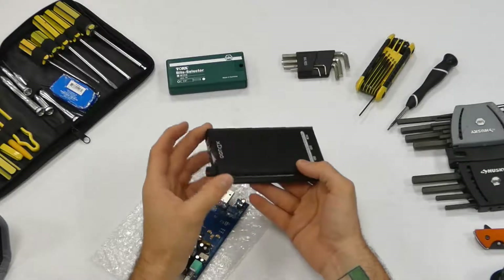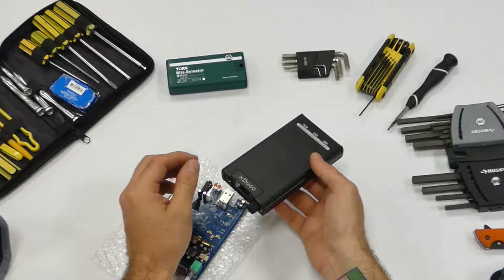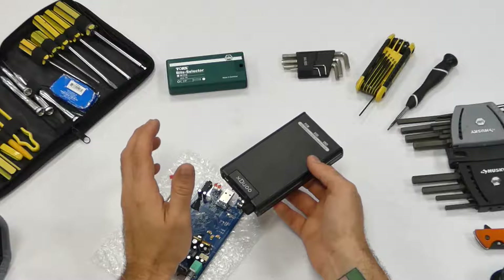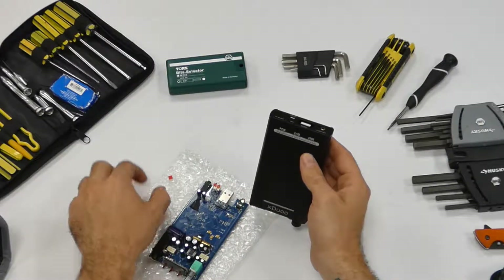Leave a note in the comments if you guys saw that new — what is it — the X20, XA20, the balanced tube amp that they have with the XLR balanced input on the front. They released a new color on their Instagram — it's this gorgeous purple-red, metallic. Oh my gosh, I want it.